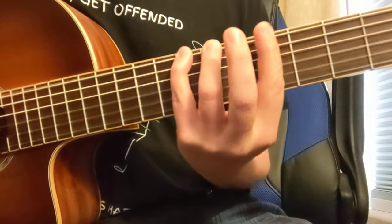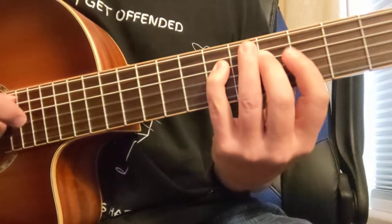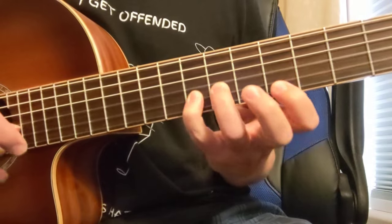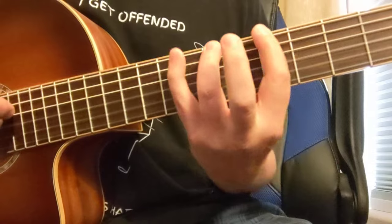So it's 5-7-8, 5-7, 4-5-7, 4-5-7, 5-7-8, 5-7-8. And that's just the second position of the G major scale.